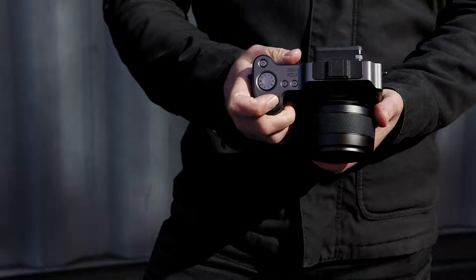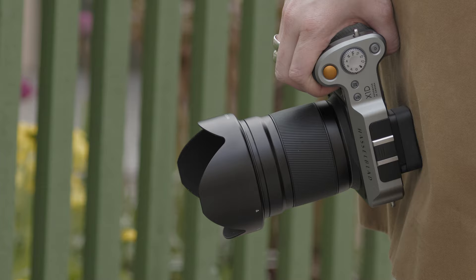We also designed it with the thought that it suited various hand sizes, which made the process more complex. Each time a different-sized hand was found to try it, the feedback was used to ensure that it was usable and comfortable for the maximum number of people.